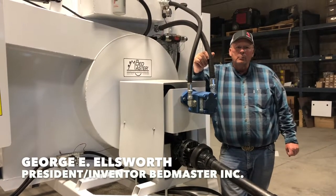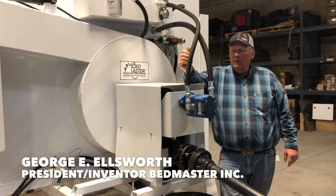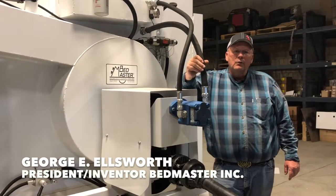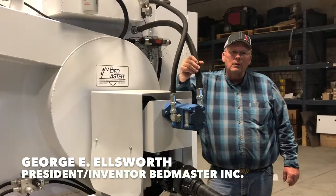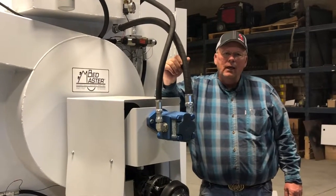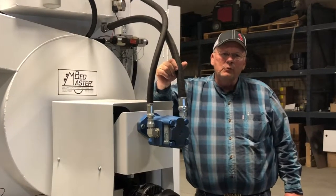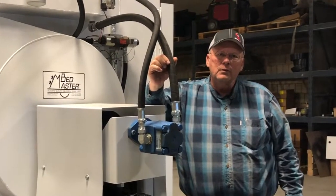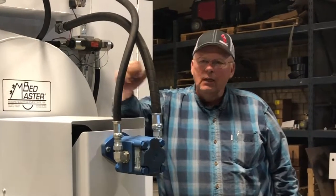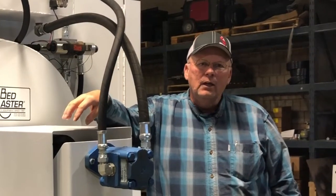Hello, I'm George Ellsworth, owner and president of Bedmastery. Today we thought we'd just take a minute or two and introduce you to our equipment and also the longevity that we're proud to have. We started this company in 1981 and our first machine was built in and is still currently in use. We're proud of that longevity, and today's service video is to help you maintain your equipment so it can enjoy the same longevity as other machines we have currently in use.